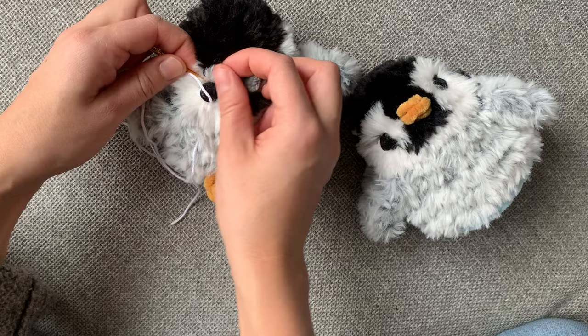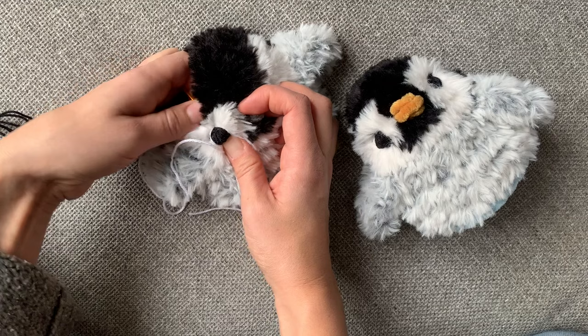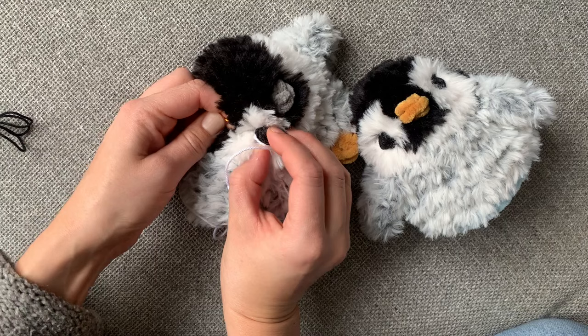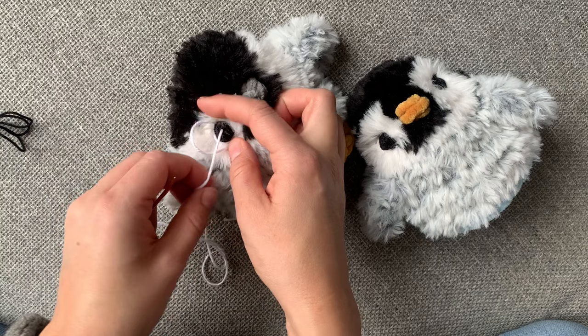I insert my hook into the top of the eye and then push it out through the middle — or just above the middle really — of the eye. That's going to give the little reflection. Sometimes it's a little bit tricky; you can use a smaller needle like a tapestry needle, though in this case I didn't.